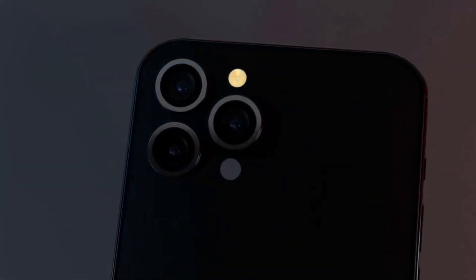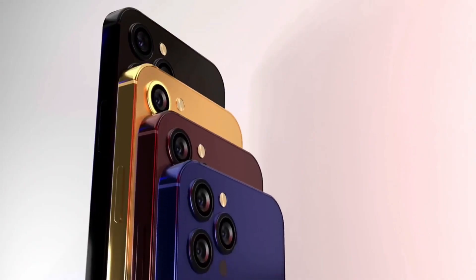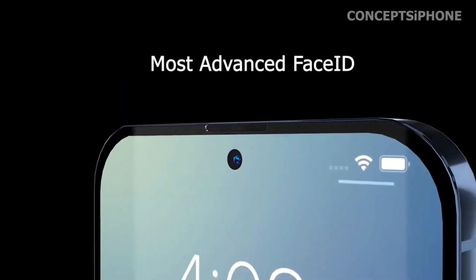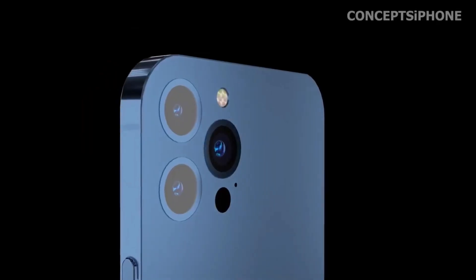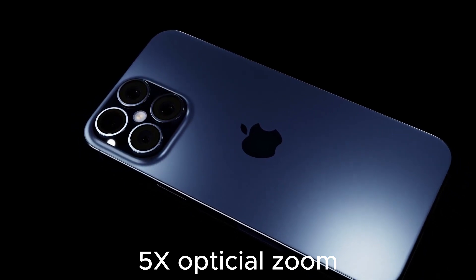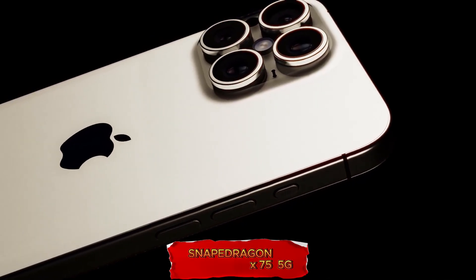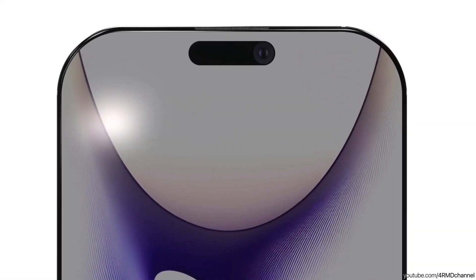The iPhone 16 Pro models are expected to come in black, white or silver, gray or natural titanium, and rose — a shade of gold. Apple plans to eliminate the blue titanium option used for the iPhone 15 Pro models and replace it with the rose gold color. This new color palette provides a fresh look while retaining the elegance of the Pro lineup.